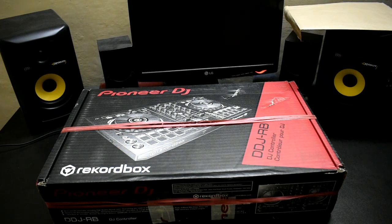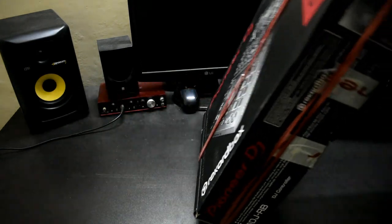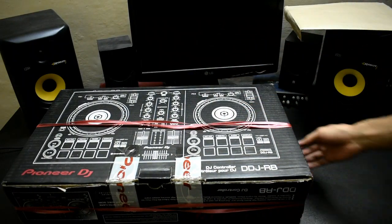So this is the Pioneer DDJ-RB box. This is the box's back side. You can see a picture of the whole controller — the picture layout.